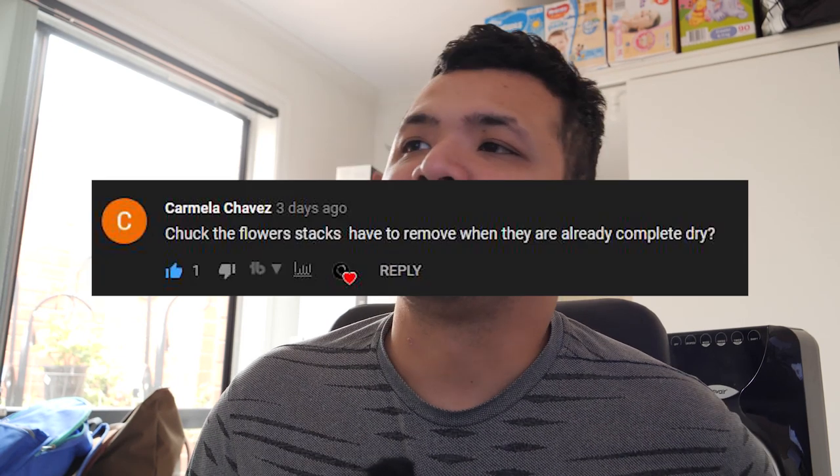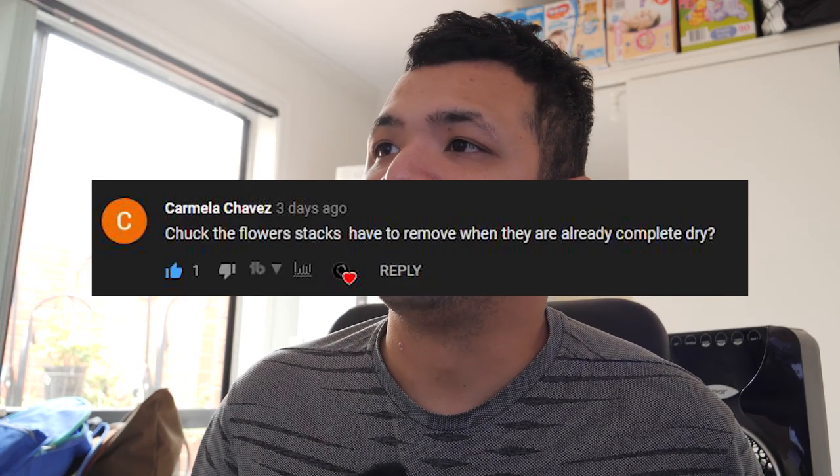Another question from Carmela Chavez, asking about the flower stalks: do you have to remove them when they are already completely dry? I prefer just removing them anyway, even if they are not yet dry. The main motivation for me to separate them is that they attract insects — not just the beneficial insects, but pests like mealybugs. I wouldn't want them damaging the main plant. But if you're lucky enough not to have any pests such as mealybugs or aphids, sure, keep them on for as long as possible. Once they're dry, simply pop it off — it won't do any harm to the plant.